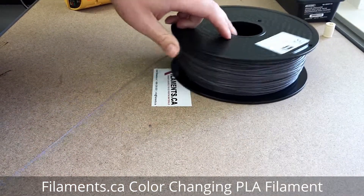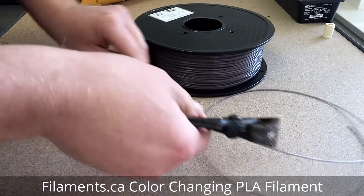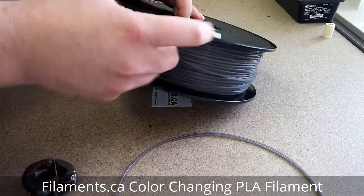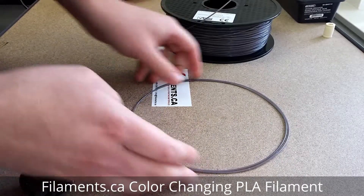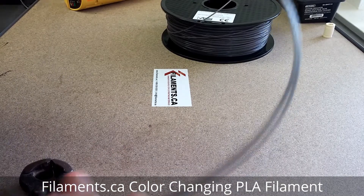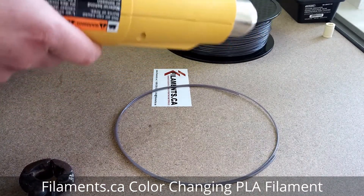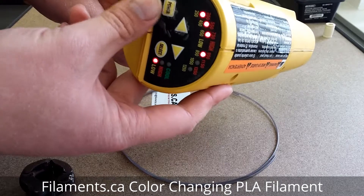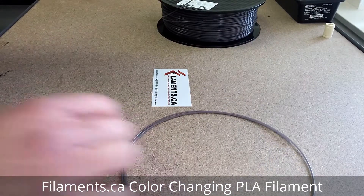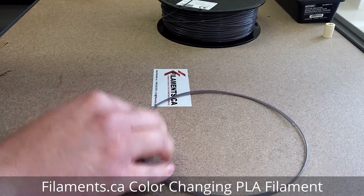We'll take a small piece of filament here. We got this little piece — see, it's a dark grayish color. We got our heat gun here, let's turn it on, not too high. Get some heat going and let's see how it works.